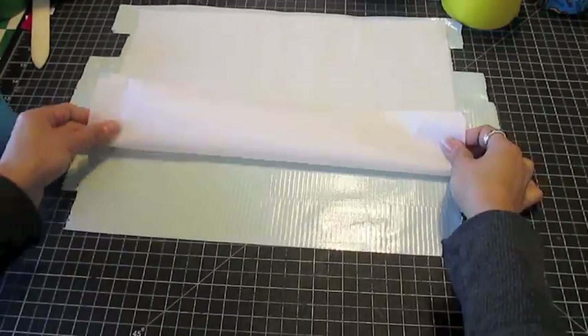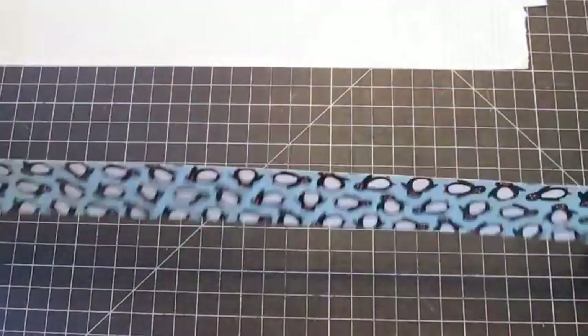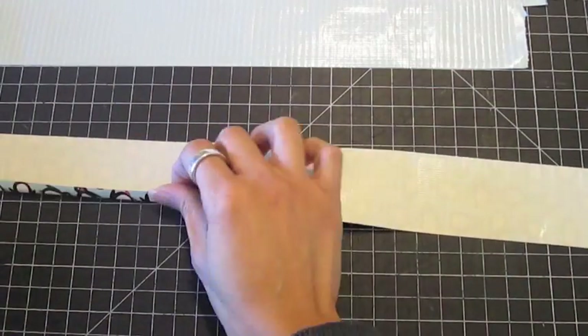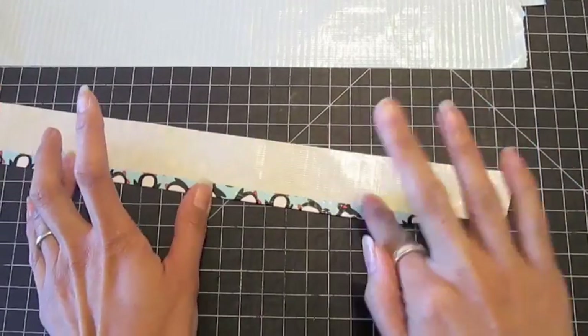Peel back the parchment paper a few inches and line up the bottom edge of your duct tape fabric. To make each individual pleat, take a strip of duct tape the width of your fabric and place it on your cutting mat with the sticky side face up. Fold the bottom edge over about a quarter of an inch.